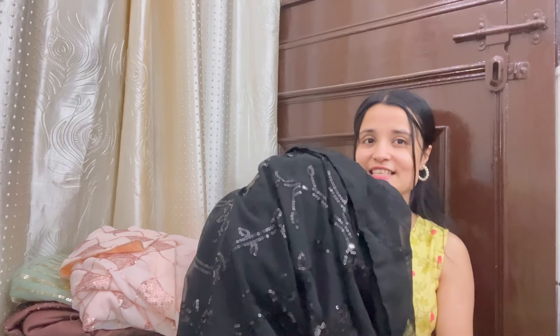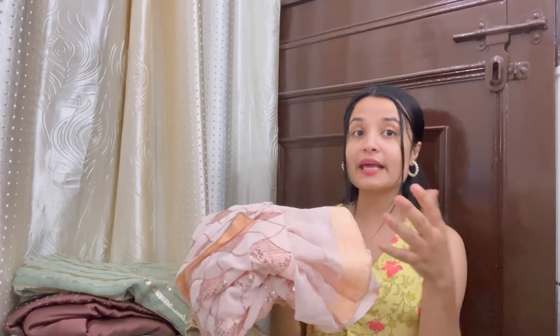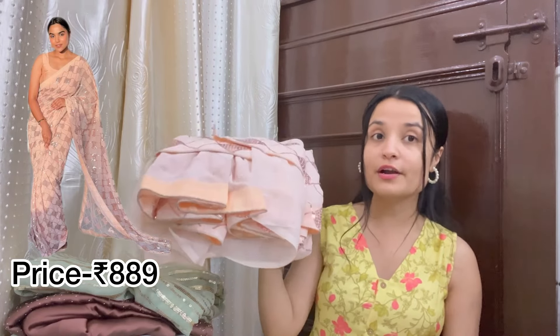Let's move on to our next sequin saree, which is a ready-to-wear sari. When I ordered it, I didn't know it was ready-to-wear. The ready-to-wear sari is under rupees one thousand, so definitely a steal deal.